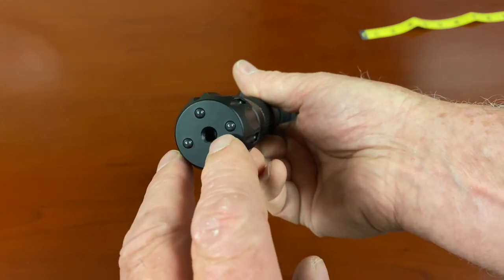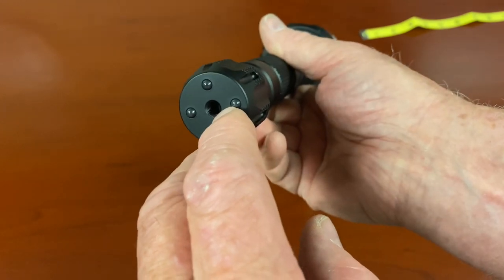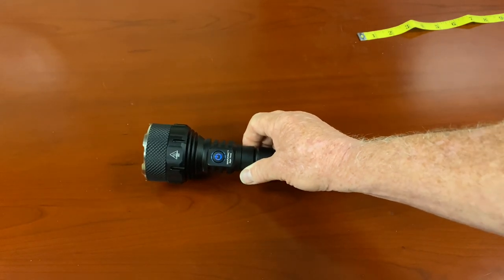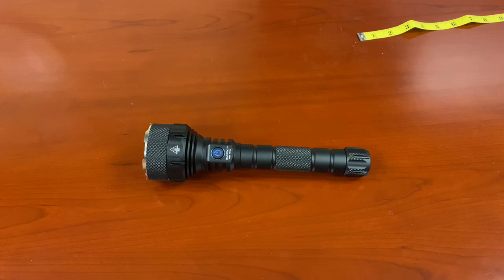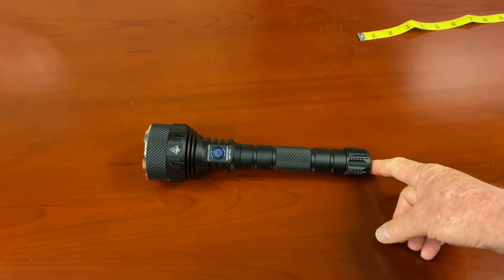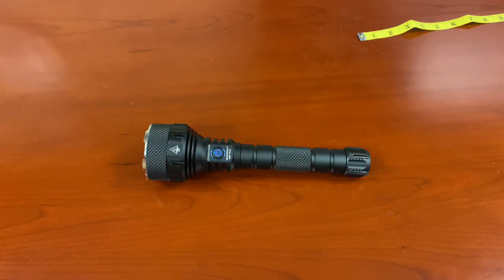There's also a big hole down the middle. That big hole has threads on it — tapped at quarter-20. So quarter inch, 20 threads per inch. So if you have a quarter-20 stud on a tripod, on your bicycle, or you want to attach this to something quarter-20, it'll screw right in. It's a cool thing. You could put a screw eye there with quarter-20 threads and you've got a lanyard. It just gives you some flexibility — we wanted to include that right off the get-go.